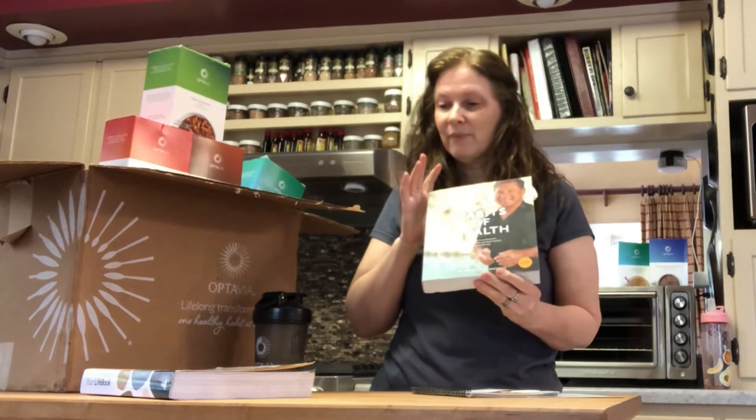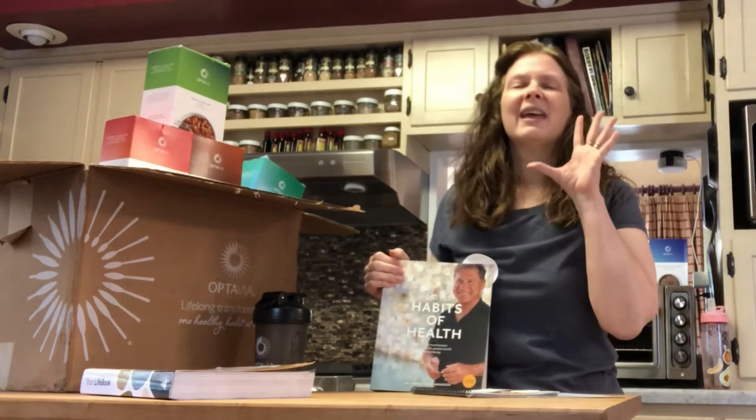If you did not order these books, it's okay — whatever the story may be, there is an option. Go to the Optavia channel on YouTube; it's a great channel. They will have elements set up, each element in video form. I really urge you to check those out and watch them as you are working through your journey.